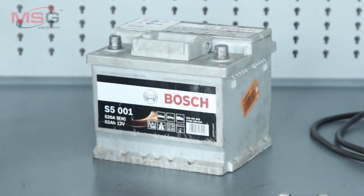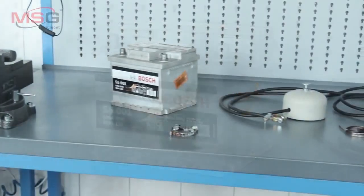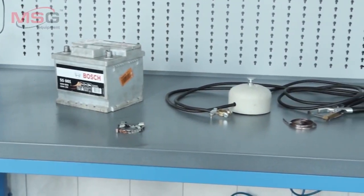A car battery is used as the power supply device. The contact welder is controlled by a footswitch button.